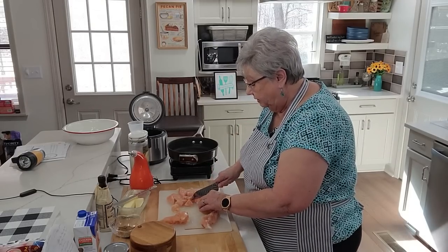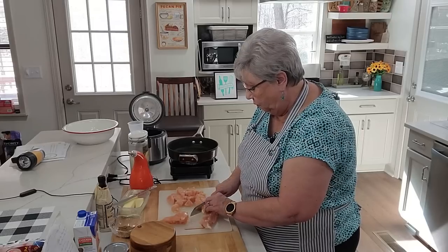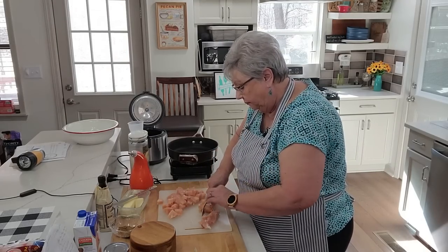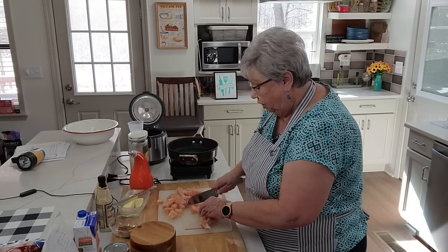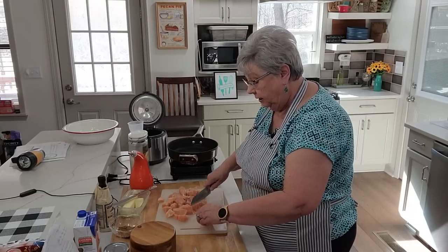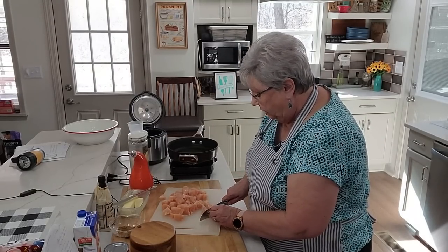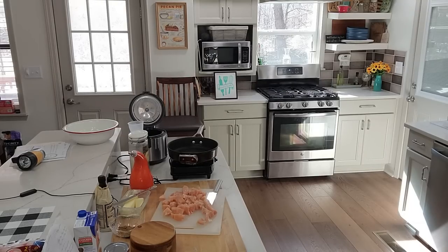We've got some sausage that we want to get in here as well. I can taste this already — I haven't had it in a while and I'm ready for it. And as you know, I don't cut chicken up on my wooden board — it all goes on the plastic board. Let me give my hands a quick wash since I was handling the chicken — can't be too careful.